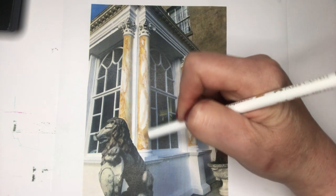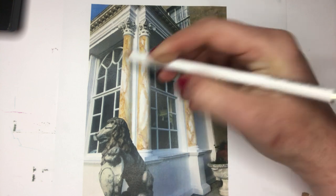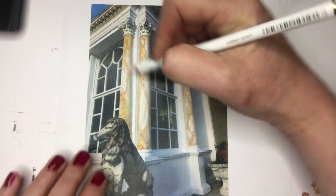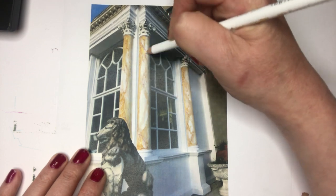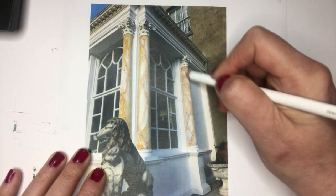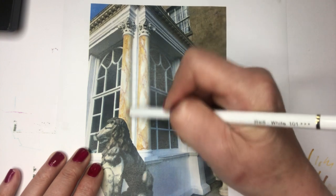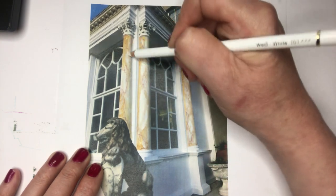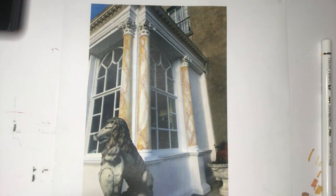Now I'm going to rub this with a little bit of white just to take it down a tiny bit, just here and there. And that's how you change your white pillars to sienna marble pillars.